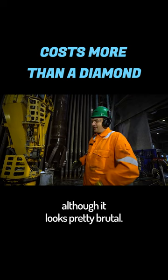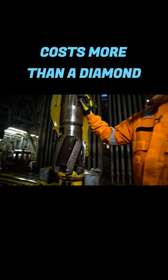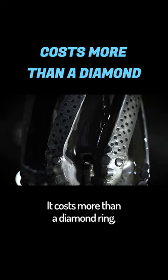And in case you were wondering, it costs more than a diamond ring, even though these rocks don't sparkle.